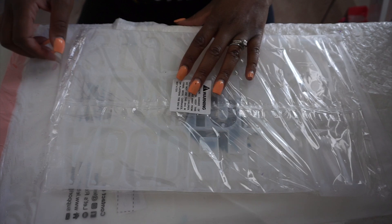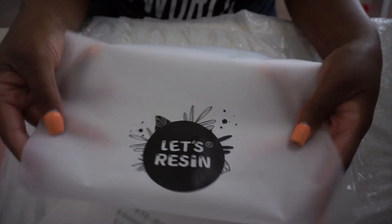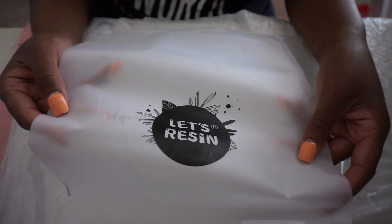Hello everyone and welcome back, it is Monica and I am back today doing a beaded resin keychain video. I picked up a new mold from Less Resin - they're like the it-girl now when it comes to resin molds, and I picked this up on Amazon. I will leave a link below.